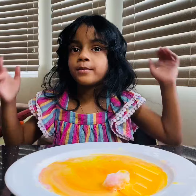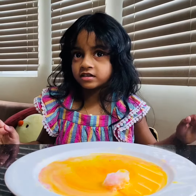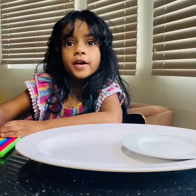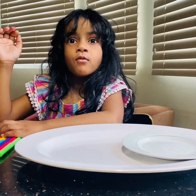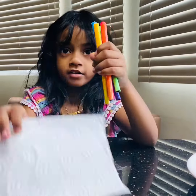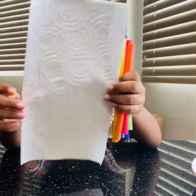Make sure to subscribe and like and heart. The next experience: we need a marker, a tissue.